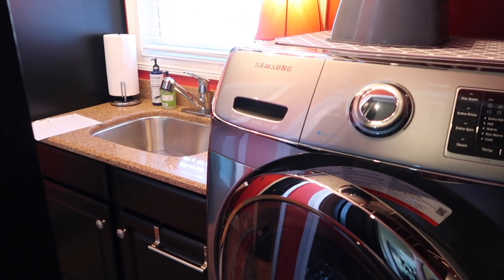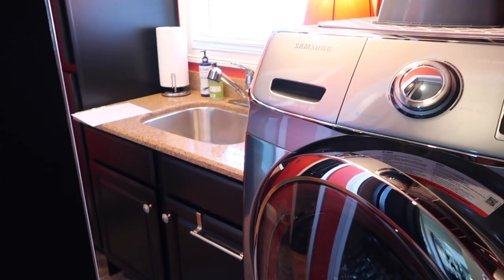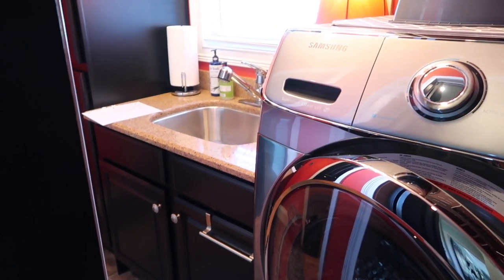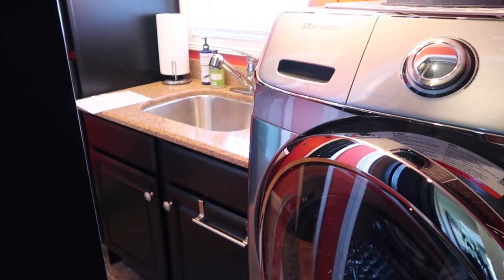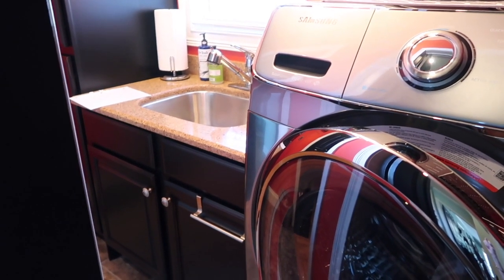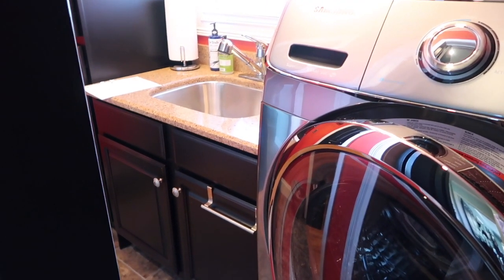Hey y'all, welcome back to Lisa's Cottage! We are embarking on week three of our 10 tidbits of cleaning tips series, and we'll start right here in the laundry room with tip number one.